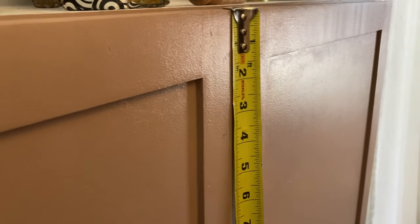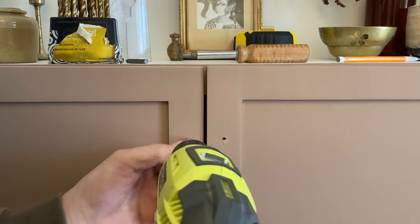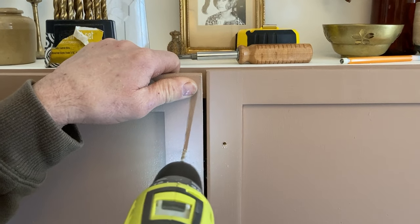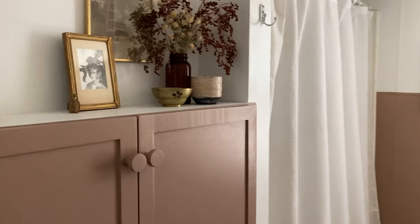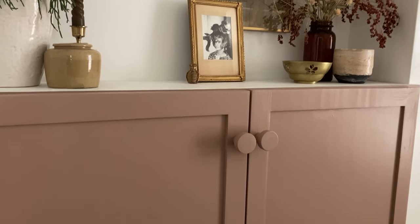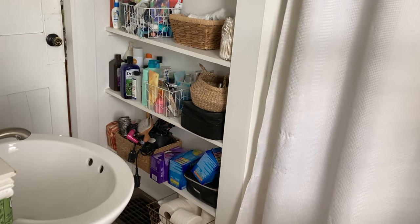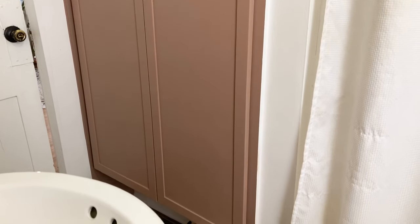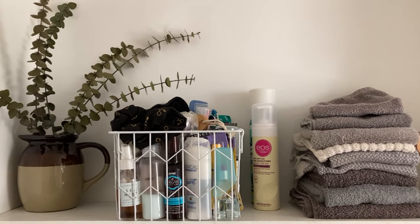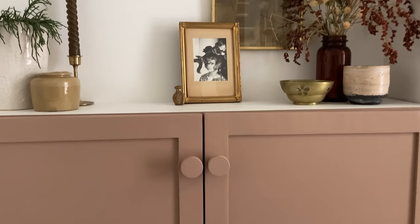And then finally I just measured out and drilled holes for my hardware. We'll see you next time.